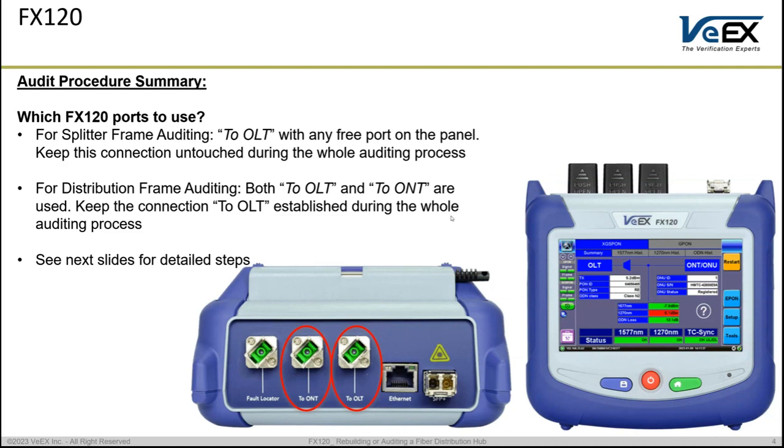The other type of auditing is the distribution frame auditing. For that setup we will be using both ports on the FX120 — not only the OLT port but both the ONT and the OLT ports. We will see how to connect each of these during the scanning process for the distribution.